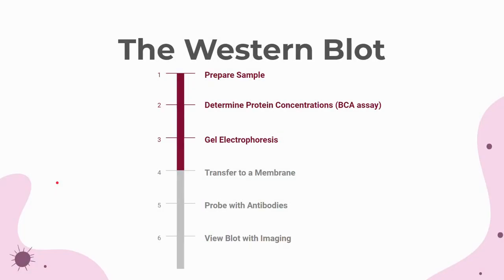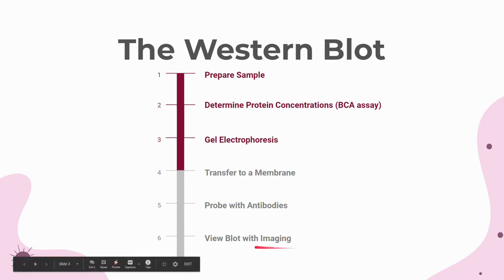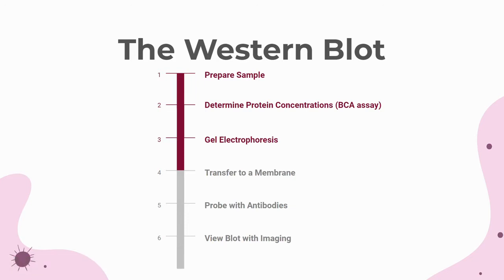In a Western blot, proteins are extracted from a sample, quantified for total protein concentrations, and then loaded on a gel for electrophoresis, which separates the proteins based on size. Then the gel is transferred to a longer-lasting membrane, or a blot. This blot can then be probed and imaged to look for the presence of certain proteins. Western blotting is important in research as it shows which genes in a sample are upregulated or downregulated after different treatments, which is really important for finding out the function of different drugs and cell pathways.